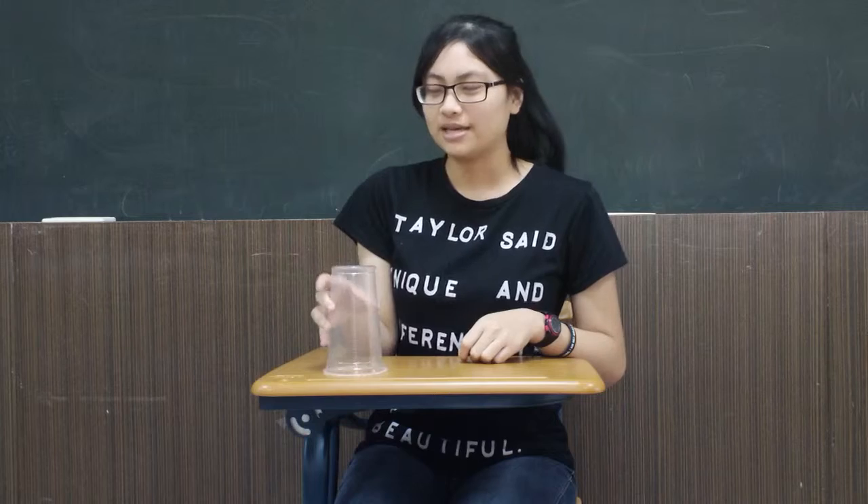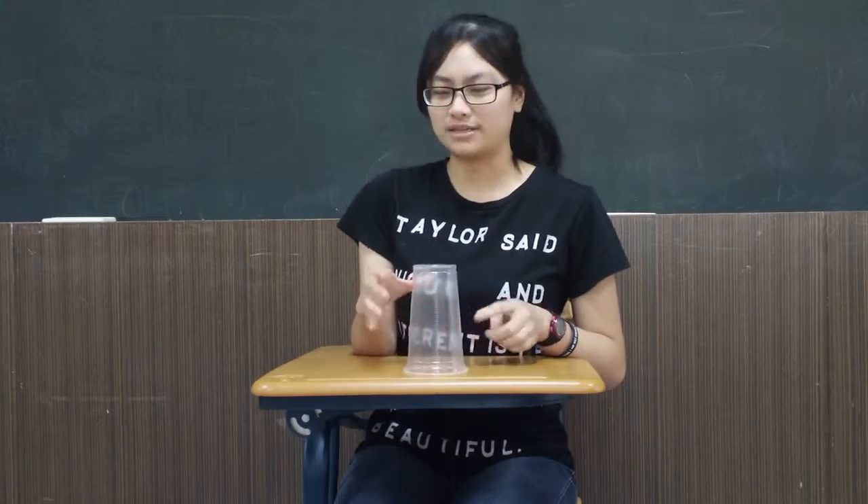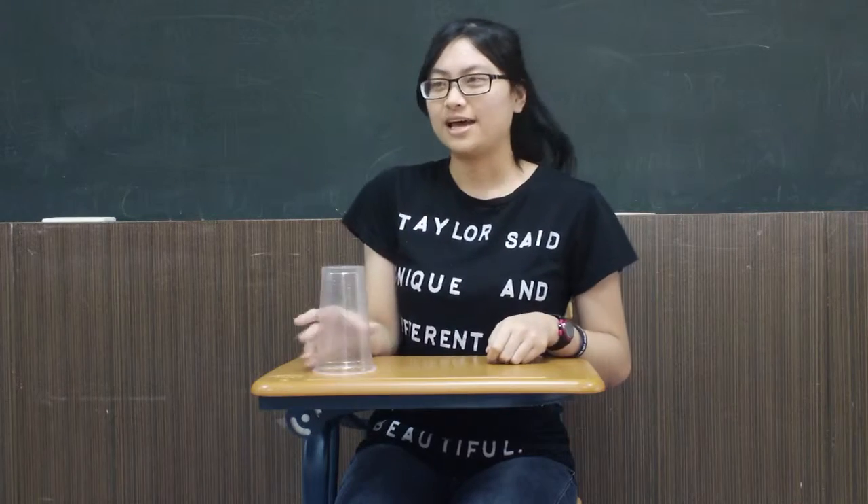Then use your right hand to move the cup slightly to the right. Remember, you have to make it obvious — you can't just do it subtly, you have to make it like a beat. So that's: clap, clap, one, two, three, clap, and then move it and clap again.